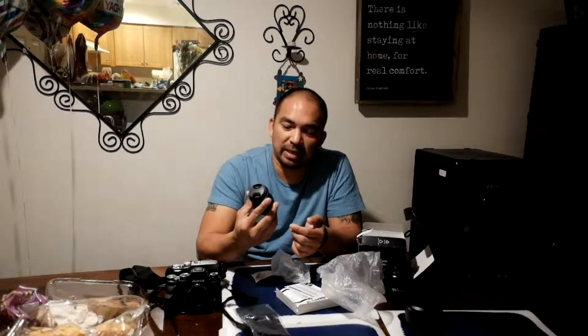Before I bought this, I was debating whether to get the f1.4 or the f2. The f1.4 is a pretty good lens for low light situations, but it's double the price — almost $900, on sale now for about $649. This one is $399.